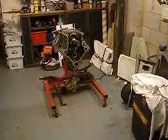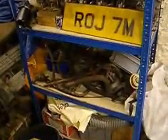We think this is a better engine to put into ROG, so I will use that one until such time as I can get that one fully sorted and then we can swap them over later on. I've got the two gearboxes there and then all of the parts for that engine are on the rack there.